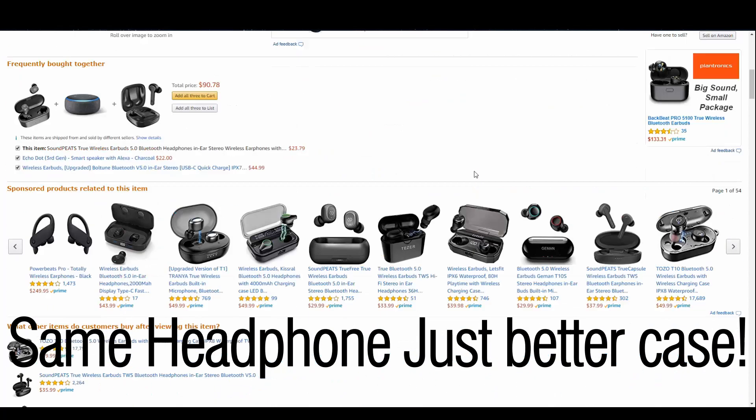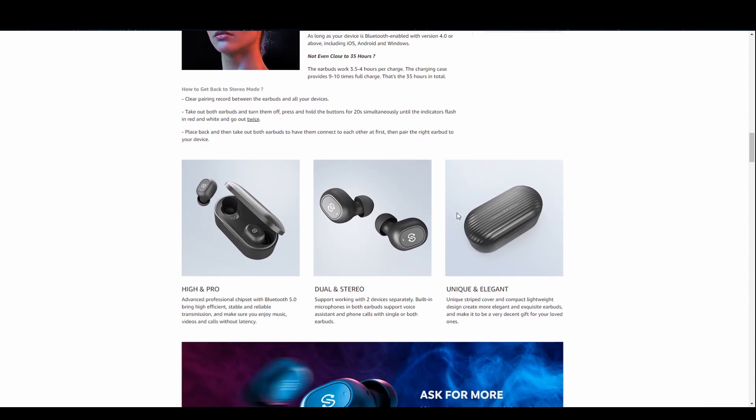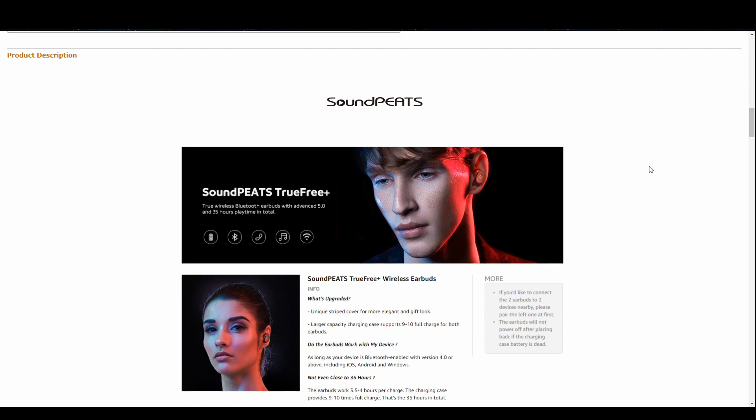The SoundPEATS are going to be a great option for anyone looking for a budget, lower-end truly wireless headphone — they are definitely going to fit the bill and check off every box you need. The sound is comparable for the price. Honestly, at that 30 dollar price range, I haven't heard anything sound quite like that, especially something truly wireless that also has good battery life and Bluetooth 5.0. I definitely think these headphones are worth checking out at that price point.